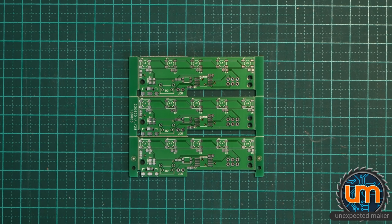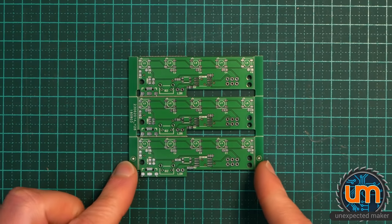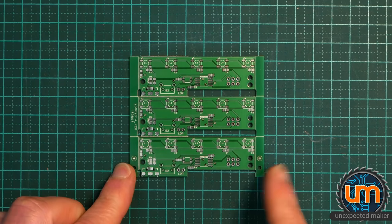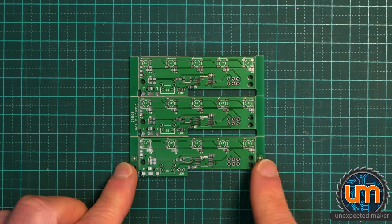Welcome to part two in the series of taking a concept and prototype to a product, starring my laser LED sign. I did the schematic and the design of this in the first video, which you can watch again just here if you haven't already.